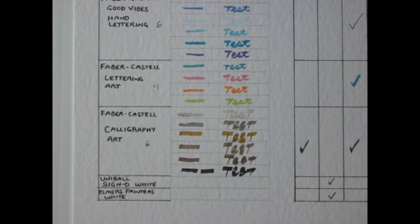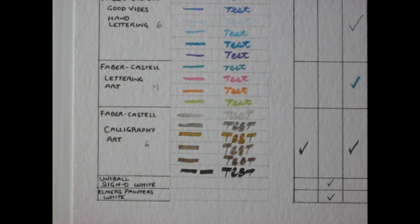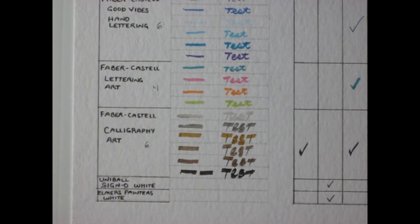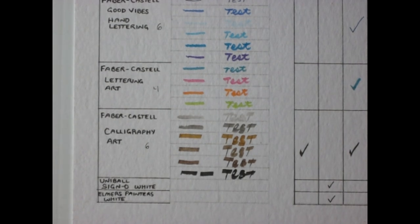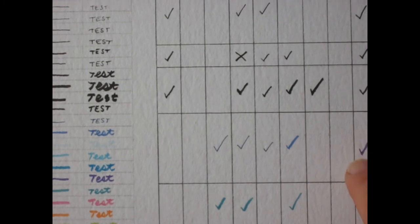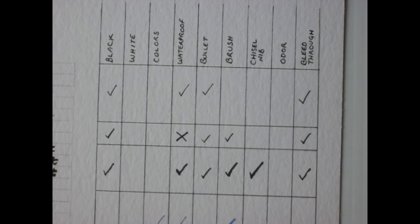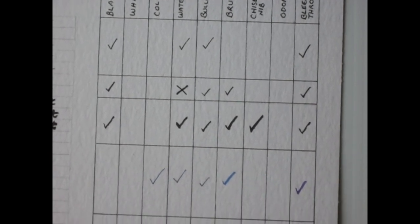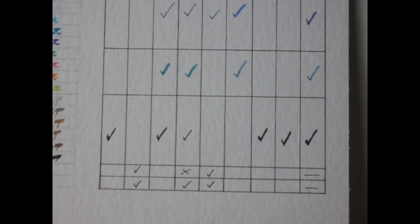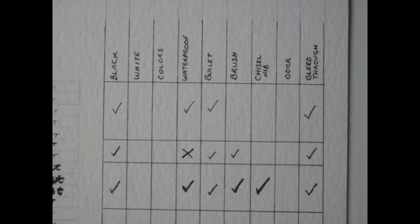I'll be using all of these over the course of my drawing. I hope this video gives you an idea of how some of these pens perform. Leave me a comment, tell me what you think, and remember to hit that like icon and subscribe. Now I'll go over the chart so you can see what got good marks and what didn't.